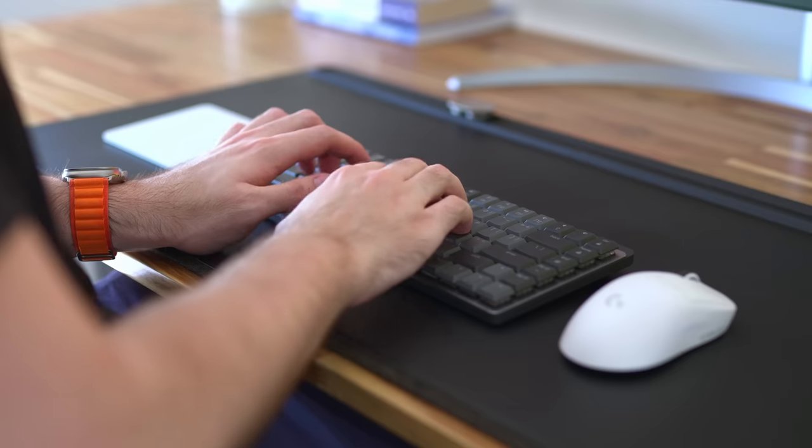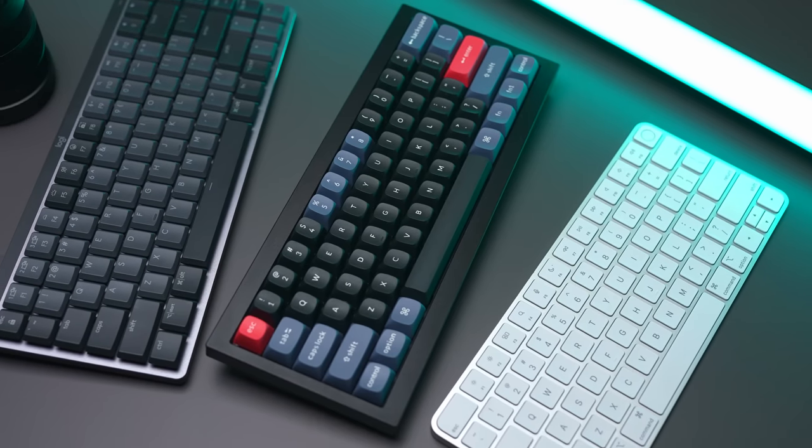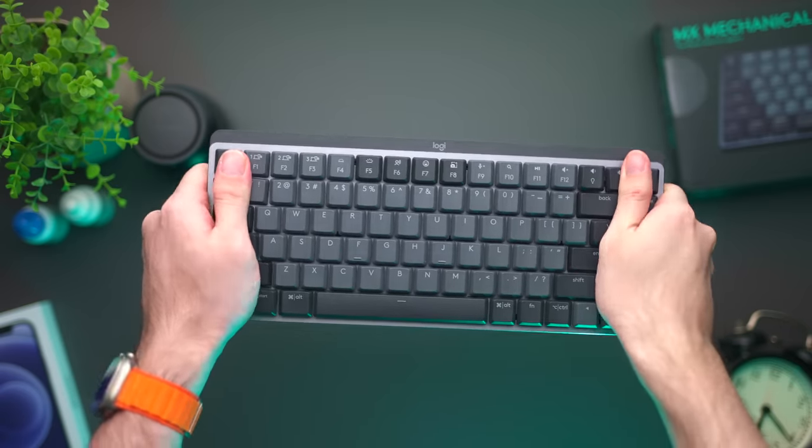Naturally, I bought it because I was curious to see if it's actually good and worth the fairly premium price tag, but more importantly, how it stacks up to some of the popular competitors out there. Spoiler alert: like most other Logitech peripherals I've used on this channel, I like it, but it has a big problem that kind of ruins the appeal for me, and might be a deal breaker for you as well.